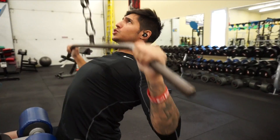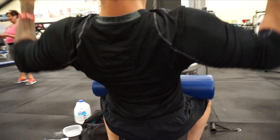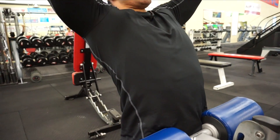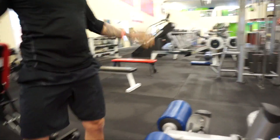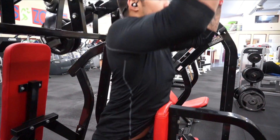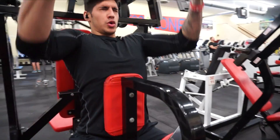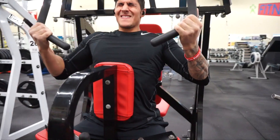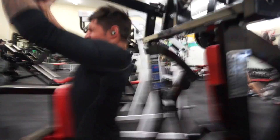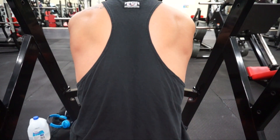We started the back routine off with four sets of about 10 to 12 wide grip pull downs. After we hit our lats on wide grip pull downs, we moved on to a bunch of rowing exercises. I really wanted to work on thickening up the back, so we started with high machine rows, focusing on the lats and the back the entire movement — getting that mind-muscle connection and making sure we kept tension on the back the entire time, focusing on the contraction with every single rep.